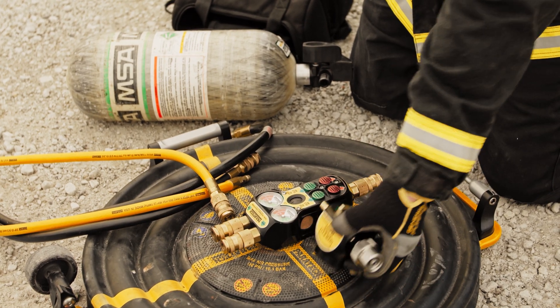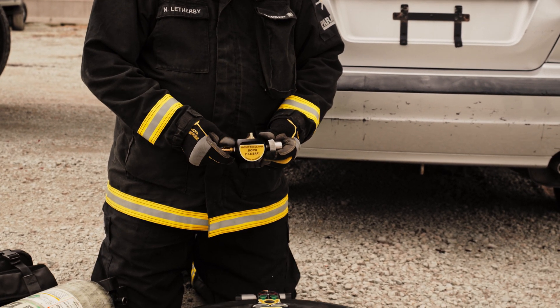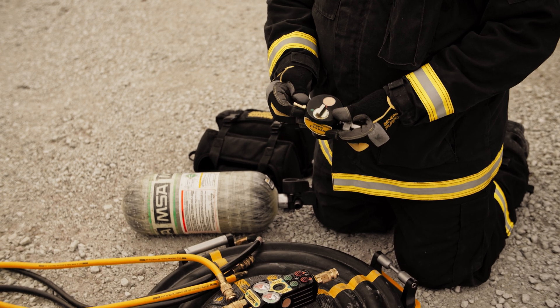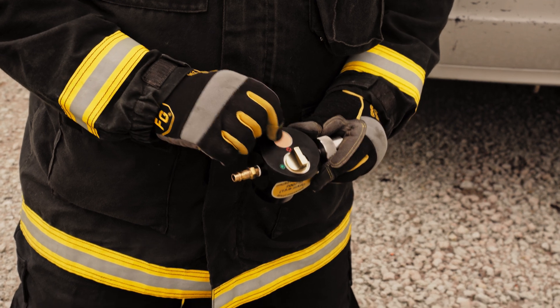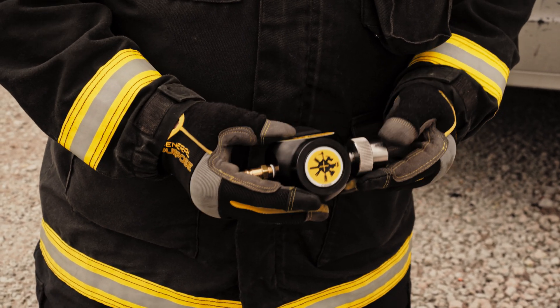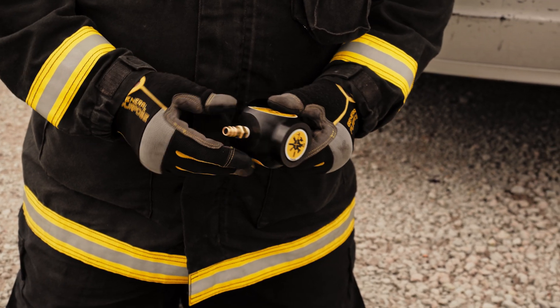Starting off with this new G3 preset regulator. It's brand new, it's got the CGA inlet, nipple outlet, shut off valve, and the relief valve is protected by this nickel filter. It's preset, so you just attach it to the air bottle, attach everything else, and just open up the valve.